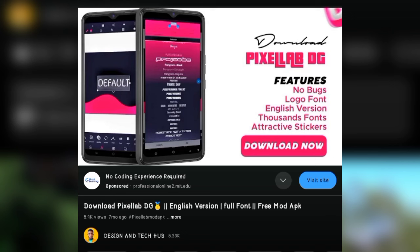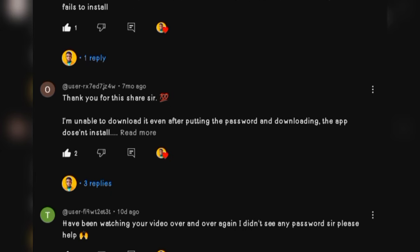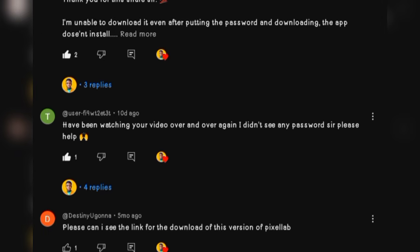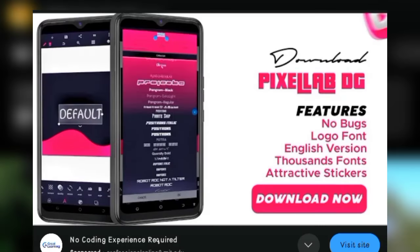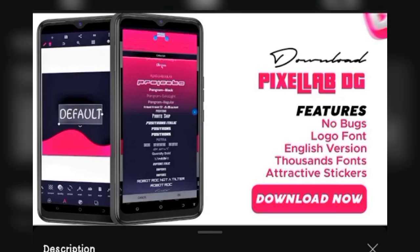I will be sharing with you how you can extract after getting the password and how you can install. As for the link, I've been getting a lot of complaints like 'I can't see the link' and 'Can I see the link to download the app?' The link to download the app is in the comment section and also in the video description.